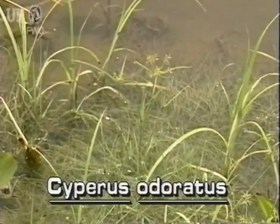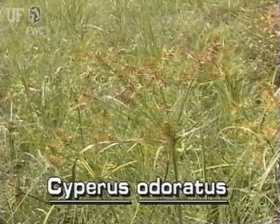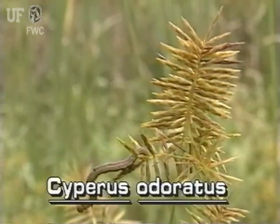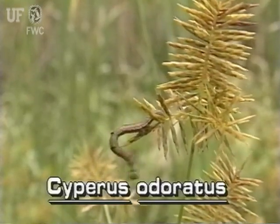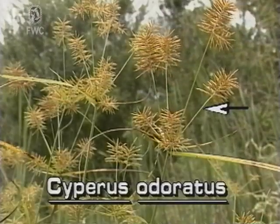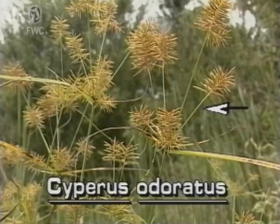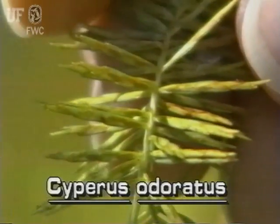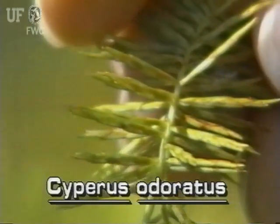The inflorescence of Flatsedge may be very small or quite large, from one to 18 inches long. It has several small bottle brush-like clusters of spikelets on very unequal stalks — some short, some long. The spikelets are very narrow and relatively long, with overlapping scales.